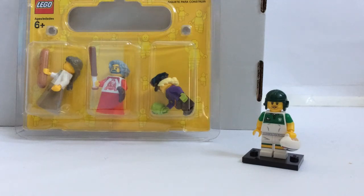Hey guys, welcome back to another haul video where today I have a haul from the Legoland Discovery Center shop in Birmingham, because I've just been to Birmingham on holiday.